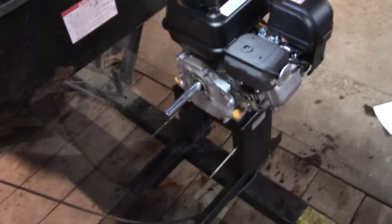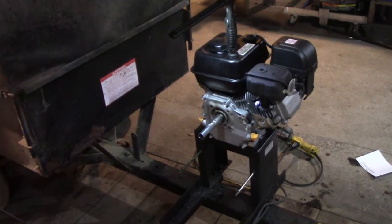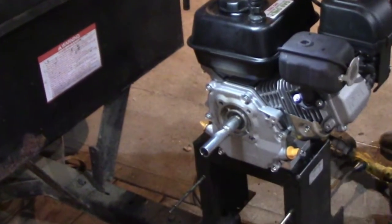I got it tacked in three spots. Looks straight to me. Got to weld it up. I think I'm gonna leave it on there, start it, and grind it like that — like it's a lathe.